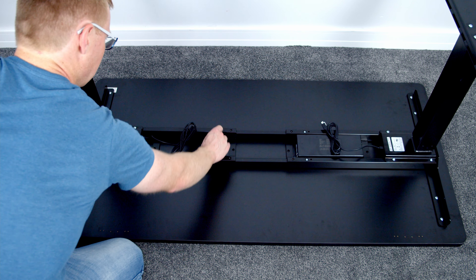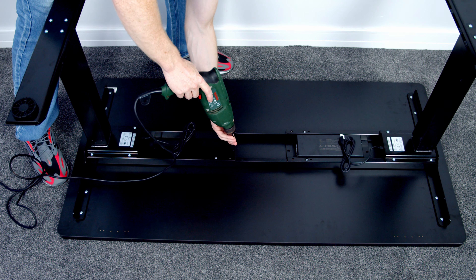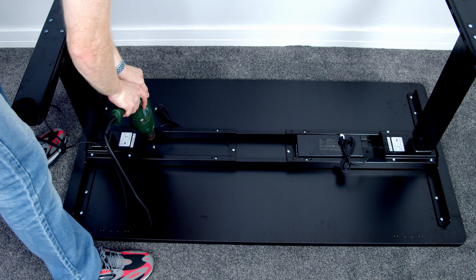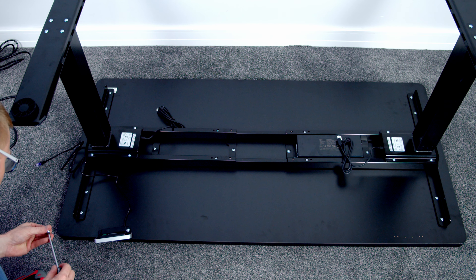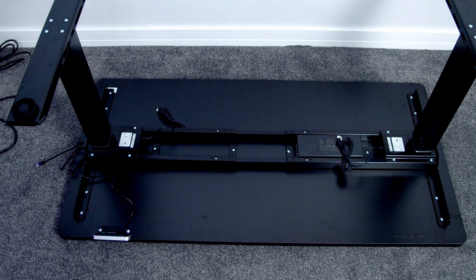Following this, we can re-tighten the four bolts we loosened earlier in the middle of the frame. Then we need to secure the middle part of the frame to the desktop using a further four screws — these holes aren't pre-drilled so I find using an electric screwdriver that little bit easier. Then we can go ahead and attach the desk control panel to either side of the desk using two screws and the pre-drilled holes.